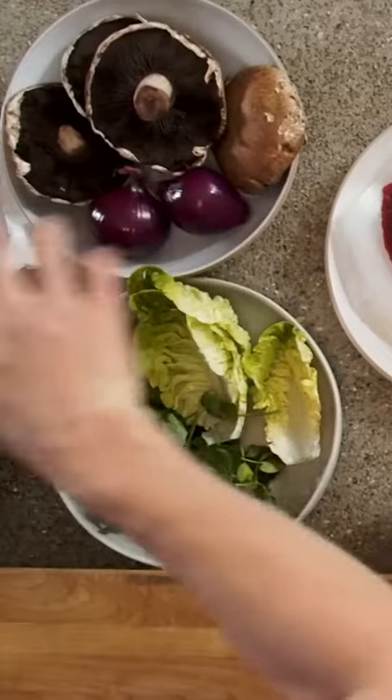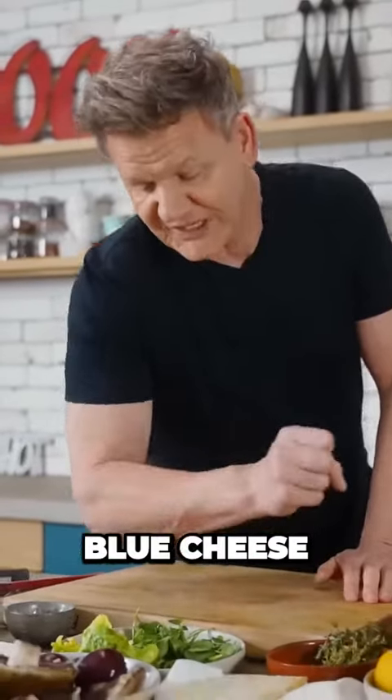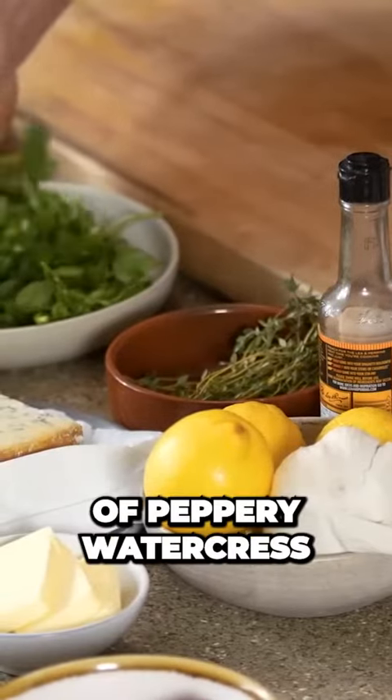Beautiful, big, flat-capped mushrooms, onions, a beautiful Colston Bassett blue cheese, lettuce, and a little bit of peppery watercress.